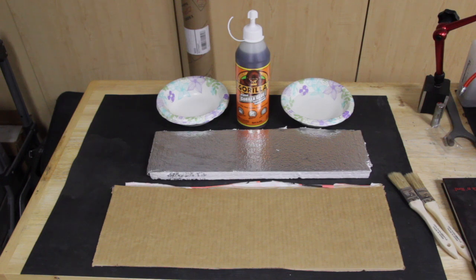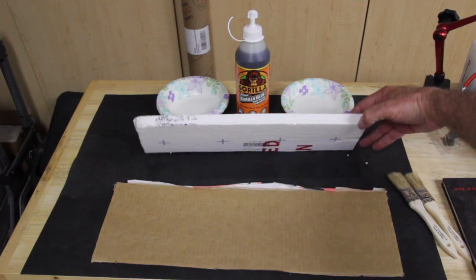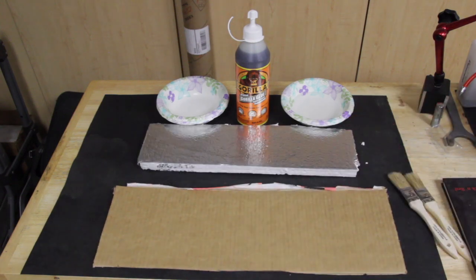The roof on the pop-up camper is fairly flexible, so what I'm going to do is a test with Gorilla Glue, which is a polyurethane-based glue that has a foaming action — it increases three to four times its initial size. We're going to see if we can bond some insulating foam to the cardboard using the Gorilla Glue and see if that provides an adequate bond. Let's go ahead and get started.